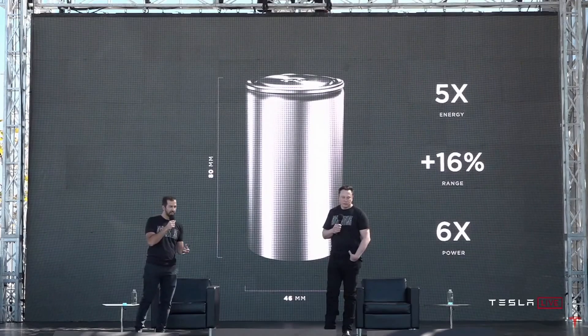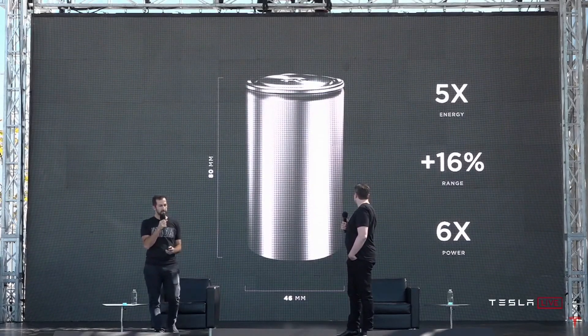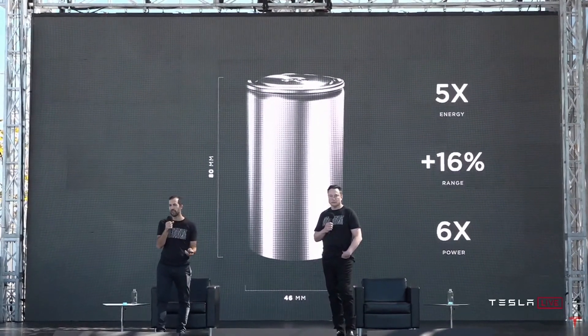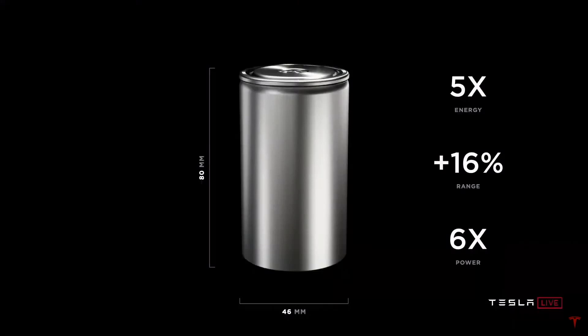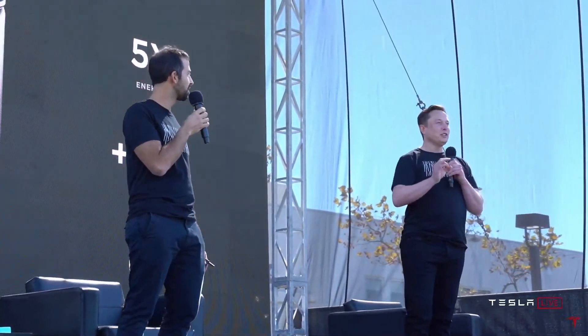When we put it all together and go to our new 80 millimeter length — the 4680, we call this new cell design — we get five times the energy with six times the power and enable a 16% range increase just from form factor alone. When we see these plus 16% or whatever the percentage range increases, these are the amounts due just to that particular innovation. We'll list a whole bunch of innovations, and when you add them up, you get a total improvement in energy density and cost.